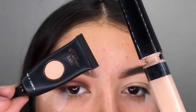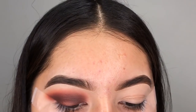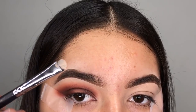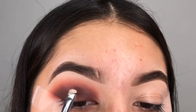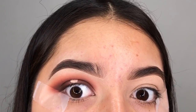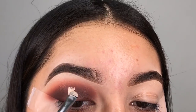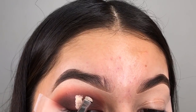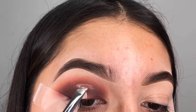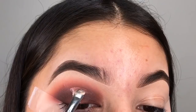Now I'm going in with the P. Louise base and Maybelline Fit Me concealer, mixing them both together because they make one of the best combos. The P. Louise is super thick and great for covering shadow, and then the Maybelline Fit Me is thin and liquidy enough to move the brush and give you that clean cut. So I'm going in with my Morphe M508 and I'm going to start cutting my crease.